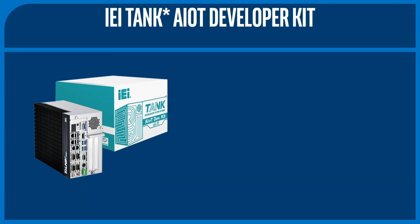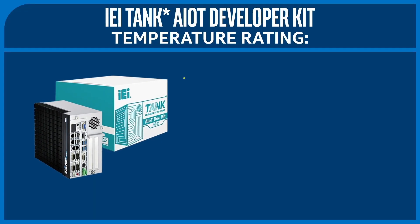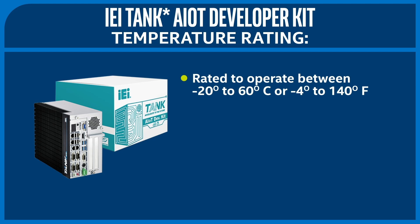Industrial deployments can also have somewhat extreme ambient temperatures, and this kit is rated to operate between negative 20 to 60 degrees Celsius, or negative 4 to 140 degrees Fahrenheit, provided there's enough airflow. The heat sink can also be used as a great backup instrument for your future synth band.